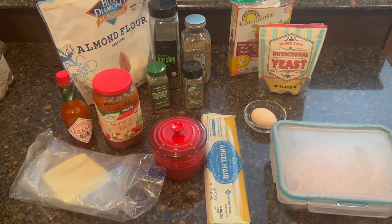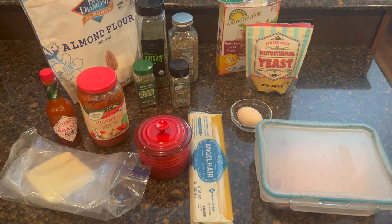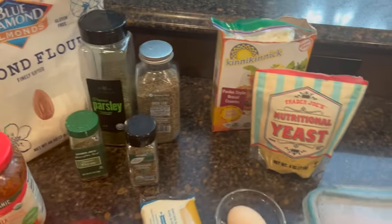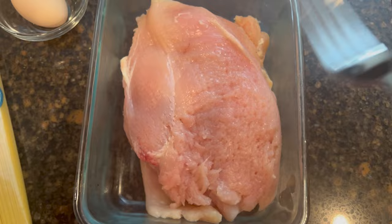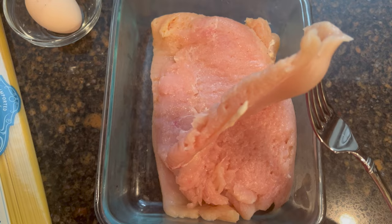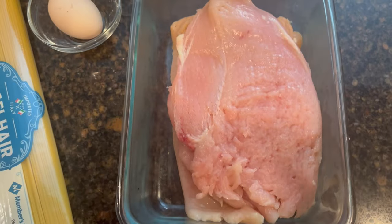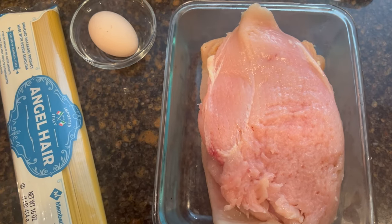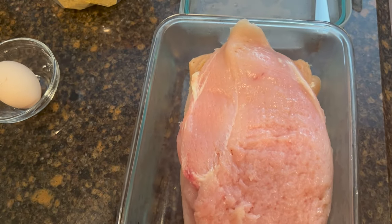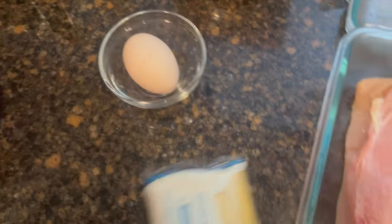Good evening! Tonight for dinner we are going to do chicken parm in the air fryer — five minutes to prep, ten minutes to cook the chicken, and then we'll boil the pasta. This is three chicken breasts. Put it in a Ziploc bag and pound it flat — that's what I did before I got this little tenderizer, which I picked up at a discount liquidation store. The reason I like to do the chicken breast thin is because they go further and cook a lot quicker — more bang for your buck.